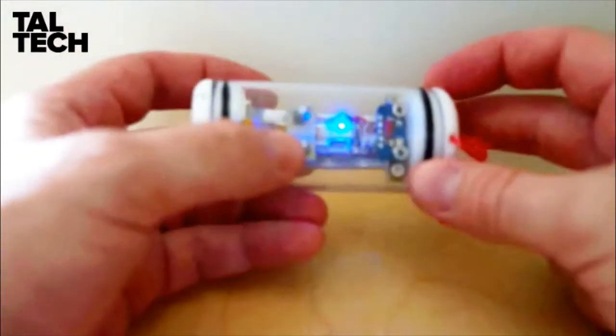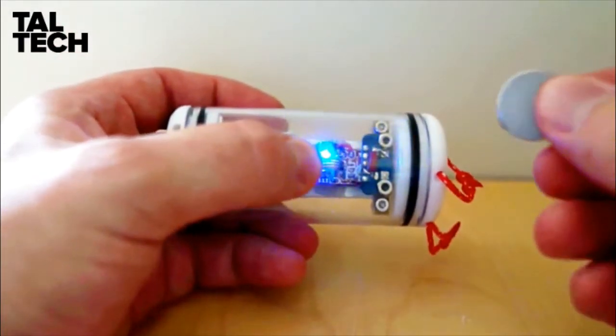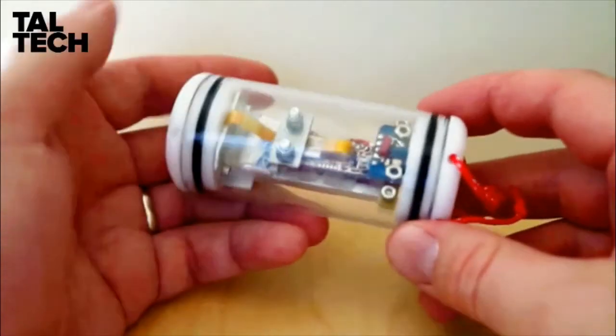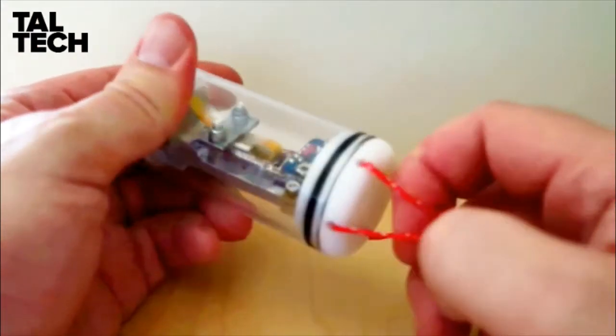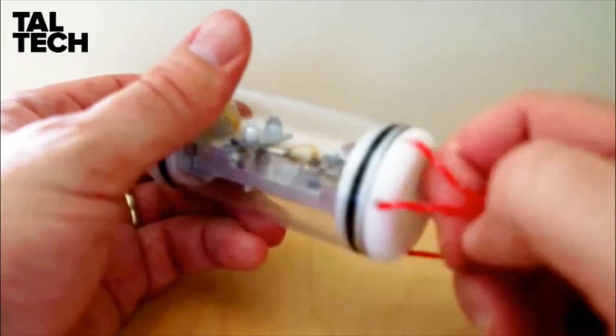When the experiment is done, take the same magnet, move it close to the switch, and turn the sensor off. Similar to the small sensor, it has these two mounting points. Please make sure that you pass your fishing line or your cable through both of these points, just in case one of the strings breaks or comes loose — we have a backup string.